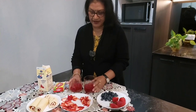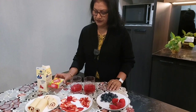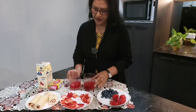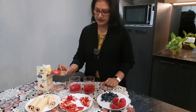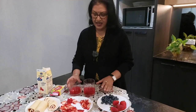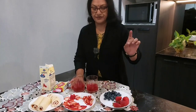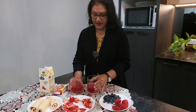I want to show you how to make it. I put the jelly crystal in here, then I put the jelly in here. Then I set the freezer.